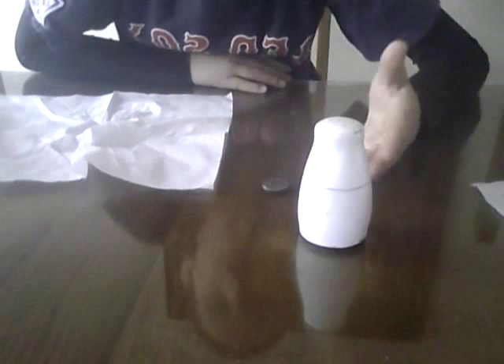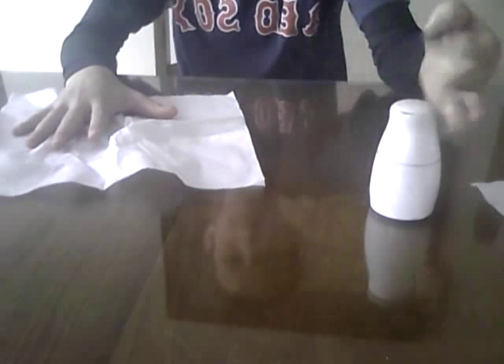Now, if you didn't really get this trick, don't worry — I didn't get it at first either. So, what you need is a salt shaker, a quarter, and an unfolded napkin.